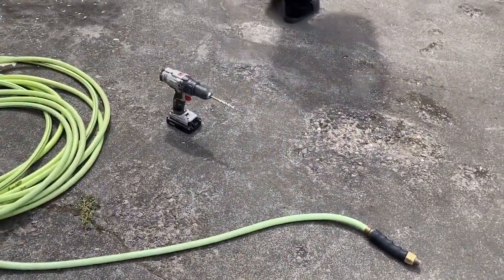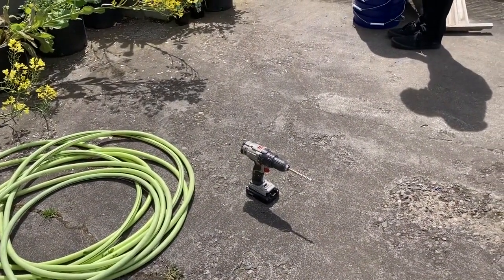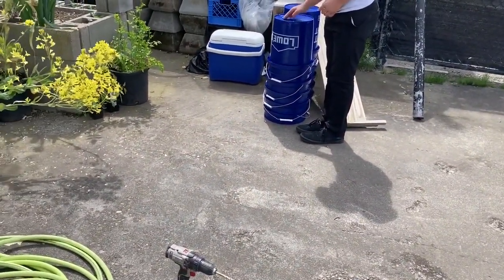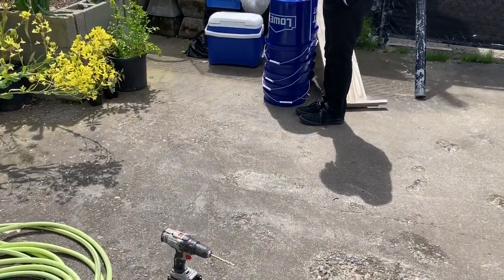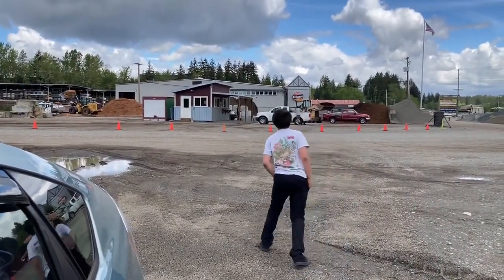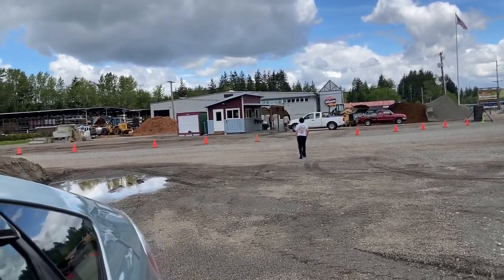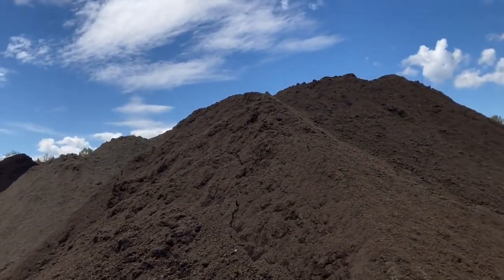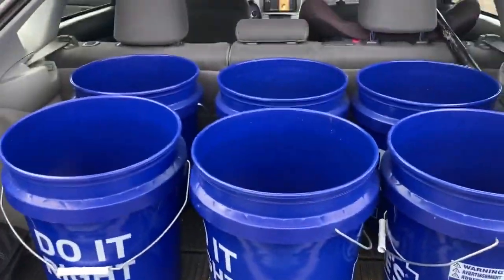We're going to load them up. We might have to use the Prius — we probably won't be able to get more than six buckets because there's a car seat in there too. We're going to load the buckets up, go get some really nice dirt, then maybe go to the store and get some more tomato plants, and then head back. Remember, don't forget — we're going to go up to the window and pay for our dirt.